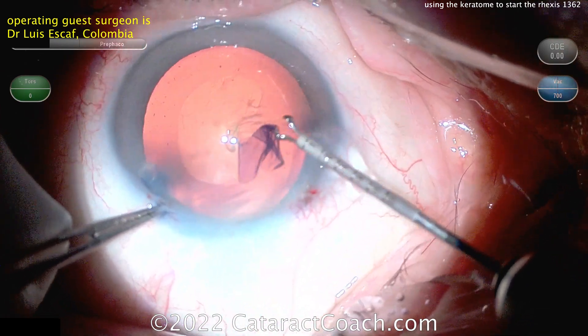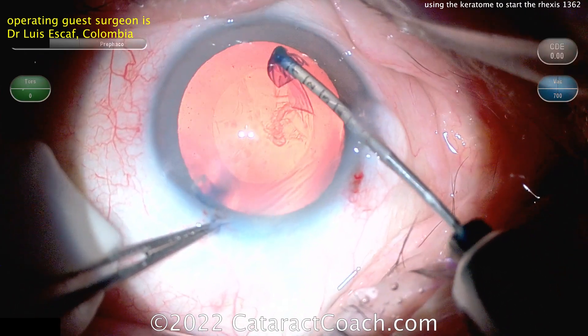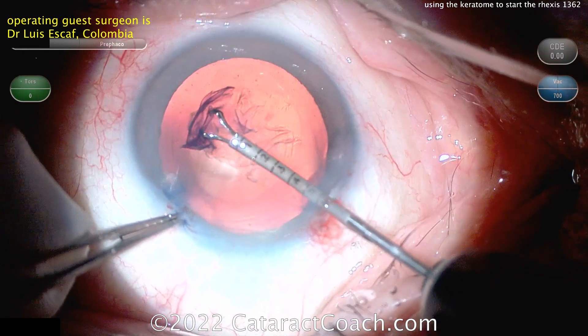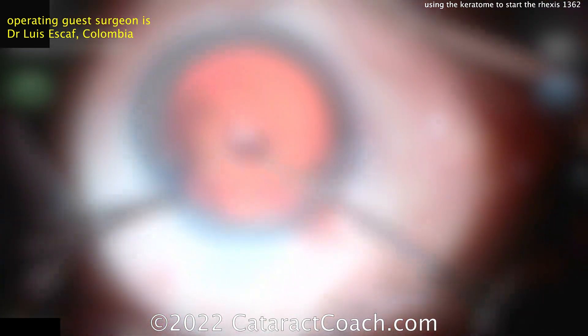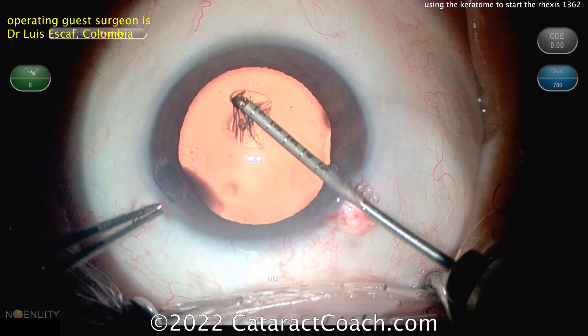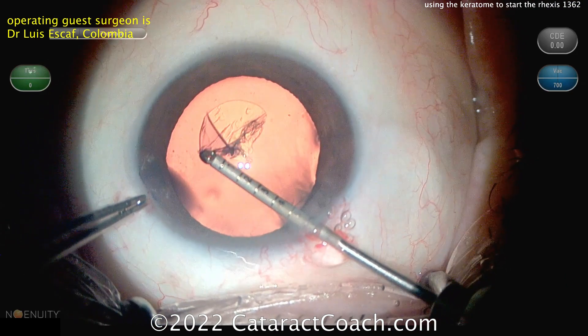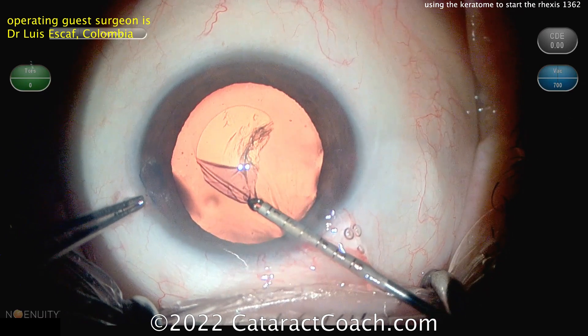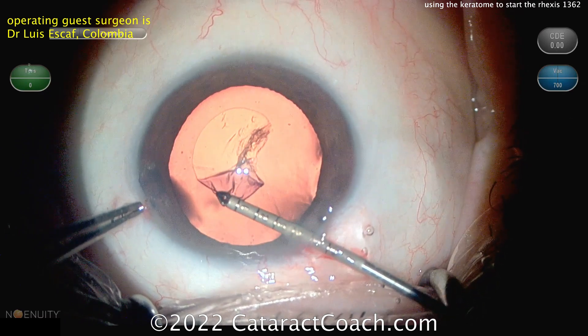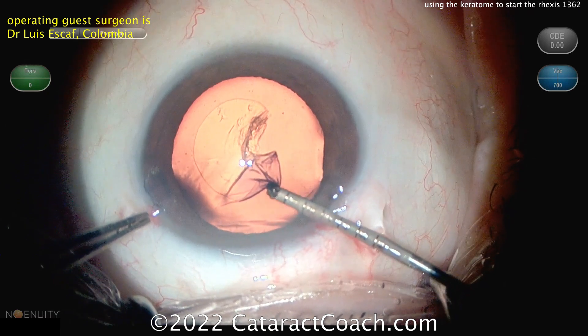Remember, we always talk about what's the mark — your signature you leave on the eye. On every eye you leave a mark, and that is your incision and your capsulorhexis. Those are the important things you leave on every eye. And every surgeon, in perpetuity, forever, will be able to look at that eye and see what your incision and Rexis were like. So really take pride in this step. All the corneal edema will resolve, but you definitely want to have a beautiful Rexis and incision.